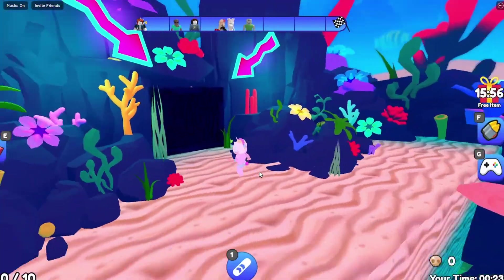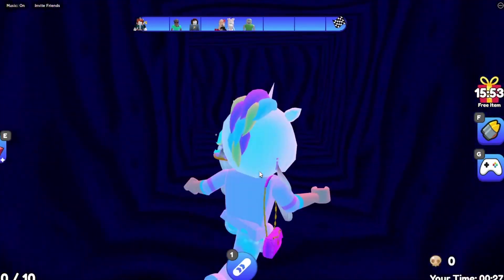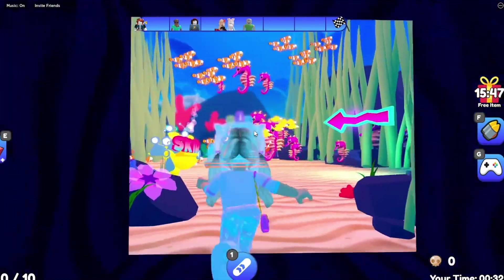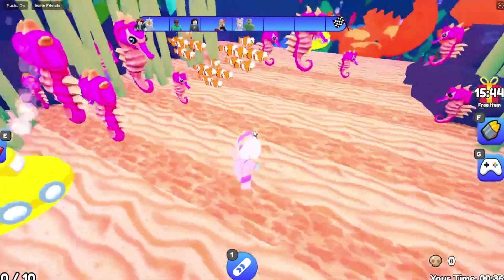We made it! Now we're entering the cave. Oh my gosh it's so dark in here. Let's see which way you're supposed to go. This way - oh my goodness, I see some seahorses! Alright, we've made it to the next checkpoint. We're doing good.